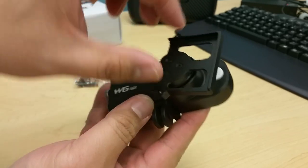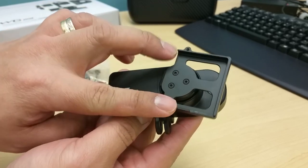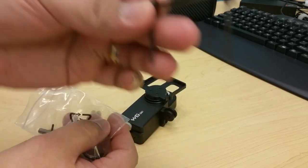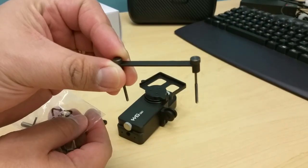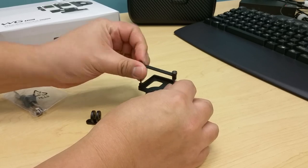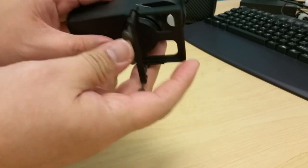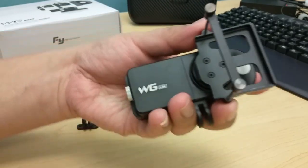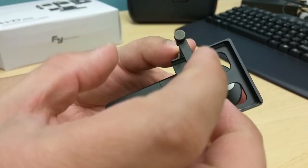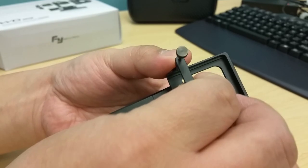Now let's place the mount or bracket that will hold the GoPro. Pull it out and it is right there. Put it in, and then you can just slide in the GoPro — camera in the middle is what I'd recommend. Then just tighten this to hold on to the GoPro.